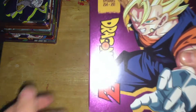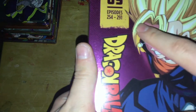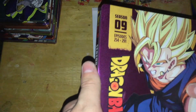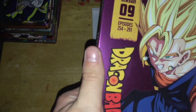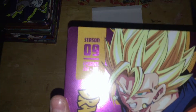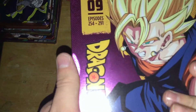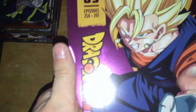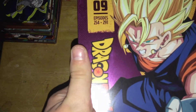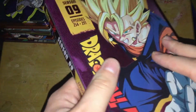On the front here, we have Vegito right there. Season 9, episodes 254 to 291, the Dragon Ball Z logo, and they reused purple. This is a slightly different purple — a lighter purple, almost pinkish — than the other two purple sets. I like this picture of Vegito, although the colors, it probably doesn't show up well on camera, but the colors seem a little washed out to my eyes.